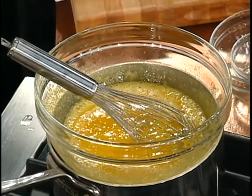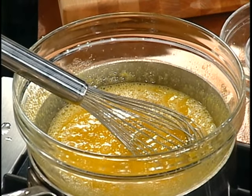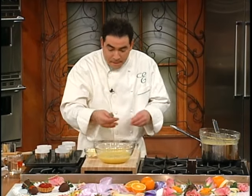When it gets thick it's going to start looking like this. This is how thick it's going to get. It'll coat the back of a spoon or the back of a fork.